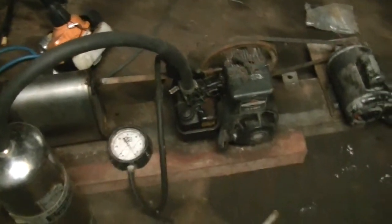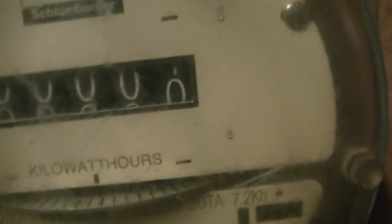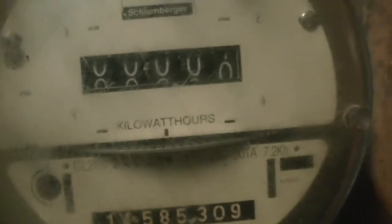Hey everybody, just a quick update before I start this thing up. I have zeroed out the meter — I was pretty damn close to being zeroed out. That's close enough.